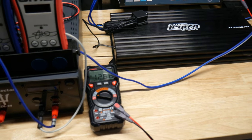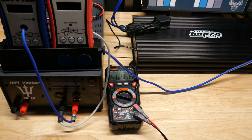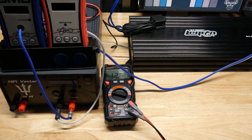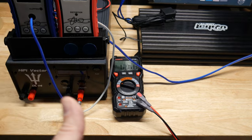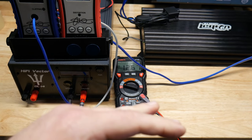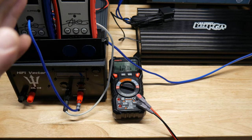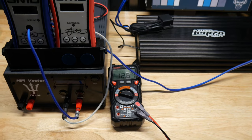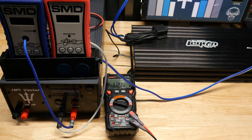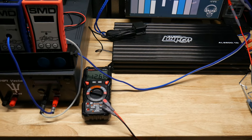First test we're going to do without the cap - no cap - and we'll see how much the voltage drops. Then we'll do the same tests with the cap hooked up. We'll do a constant sine wave test that keeps the load constant for a few seconds, and then we'll also do a dynamic burst test where it hits, and we'll give the cap a shot to see if it does anything in either of those scenarios.